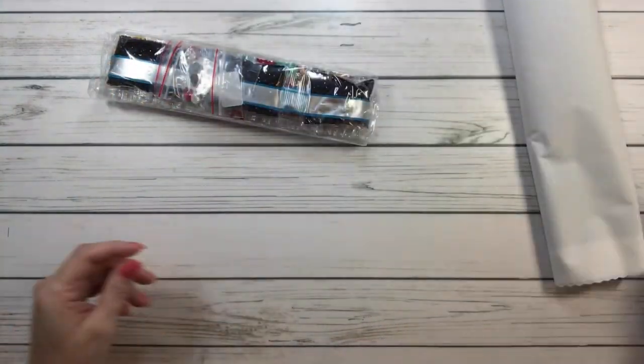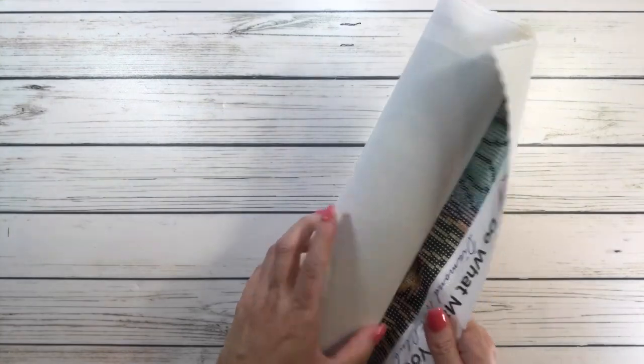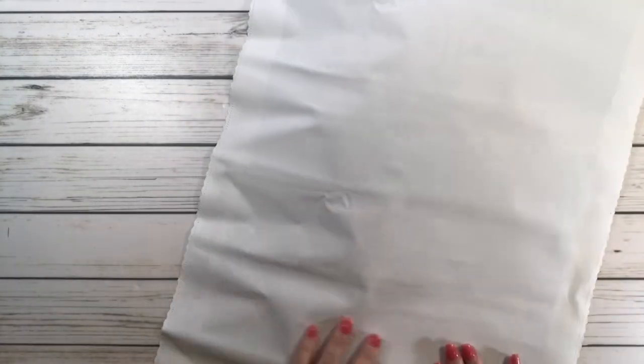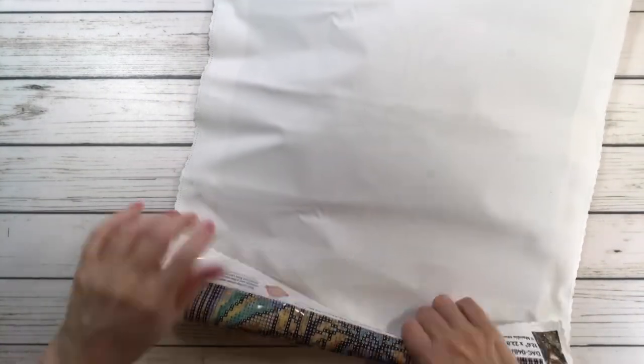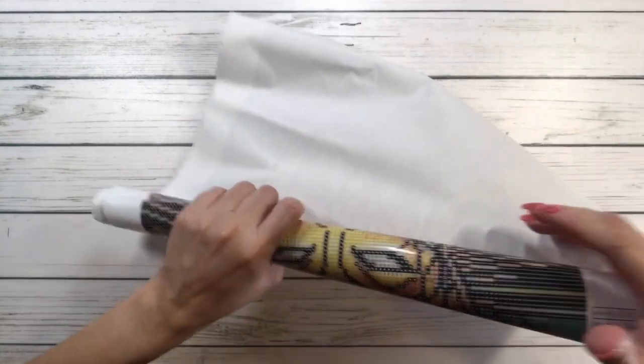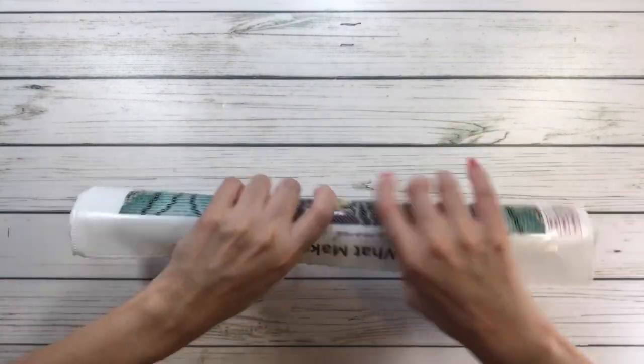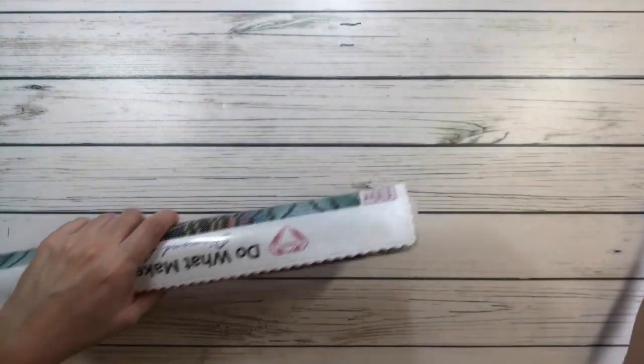Let's open this baby up! She's actually quite long, so let me turn it this way. She's been traveling, but the good thing about Diamond Art Club is you can do this to flatten it out a little bit.